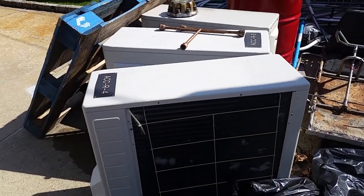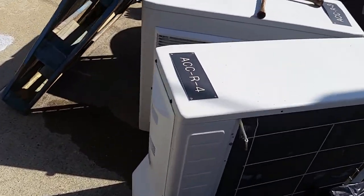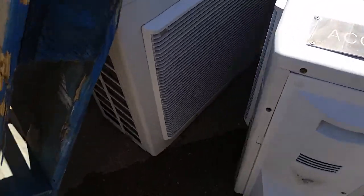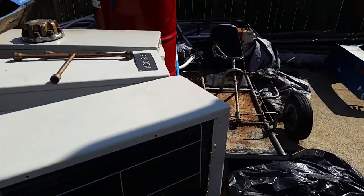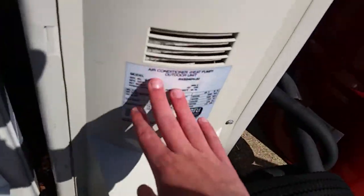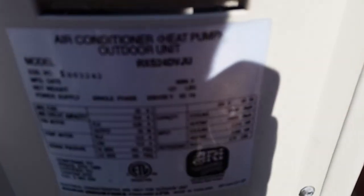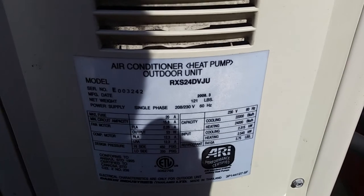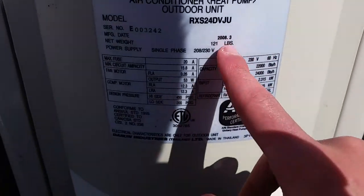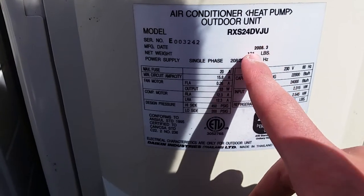Now, here are the Dakin Inverter heat pumps. Dakin Inverter — and they are heat pumps. This is the only one that has a data sheet on it, but they are heat pumps. This is 'heat pump' on the data sheet, and they are from March of 2008.